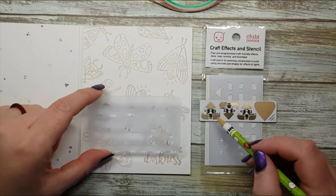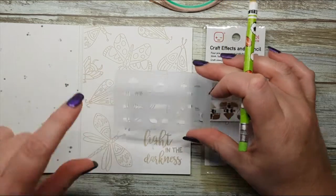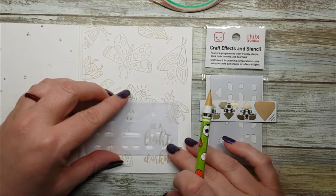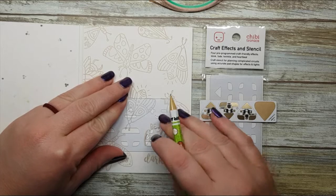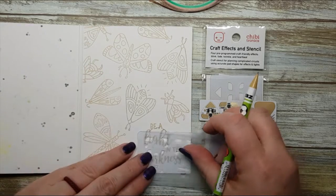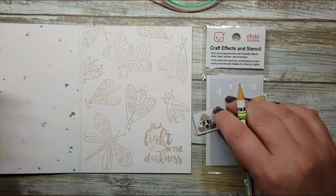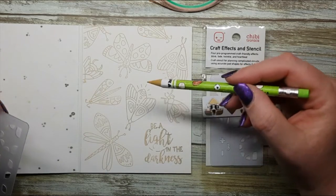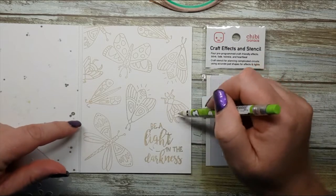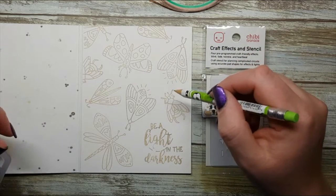Inside your CraftFX packaging are your four stickers and an awesome little stencil, which is very helpful when planning out your circuit. The first thing I'm going to decide is where I want to put my battery. I'm going to use the word 'light' and use the circular aspect of the stencil to indicate where our battery goes, flipping it over to complete that circle. So there is our battery. Now we can figure out what parts of my card I want to light up — I want to light up as many bums as I can, so even though these are beetles and moths, they don't really light up, but that's okay.